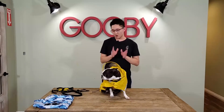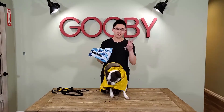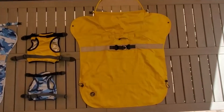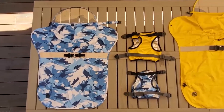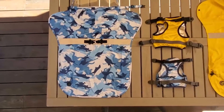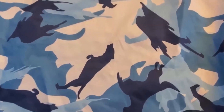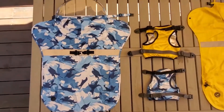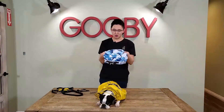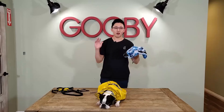The raincoat comes in two colors: the classic yellow and our camo blue right here. You won't see it clearly on camera, but when you look at the product page, you'll see that the patterns are actually in the shape of dog silhouettes. We always try to put little thoughtful details into our design. And that's it for our raincoat — I hope you enjoyed it.